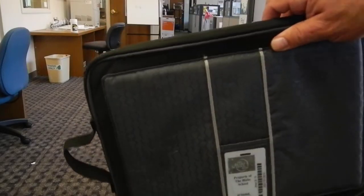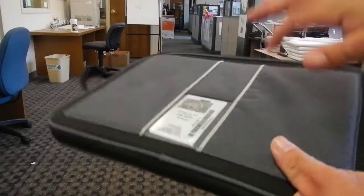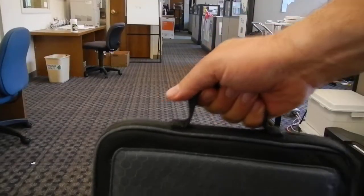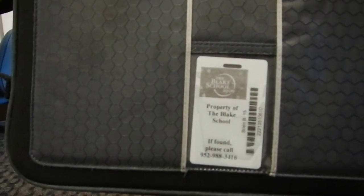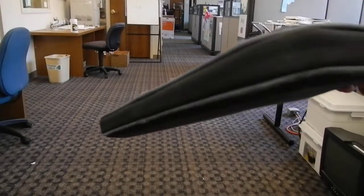Never ever put the laptop in your backpack without this case. It has nice hard-sided protection and it's got a handle. This identification has been useful many times when computers have been lost outside of school — people don't necessarily open up the case and look at what's inside; they just read the case, call the phone number, and we get it back. Always use the case.